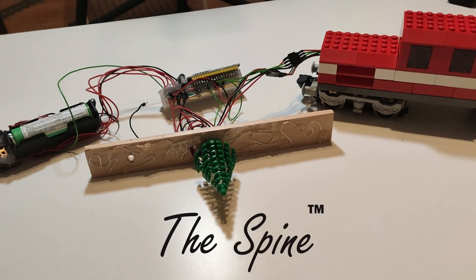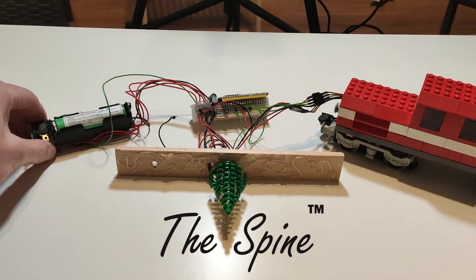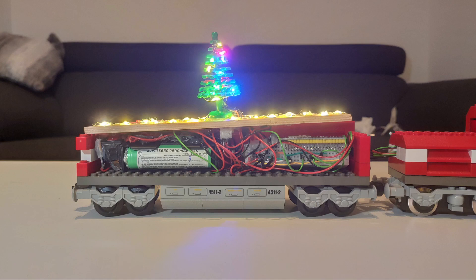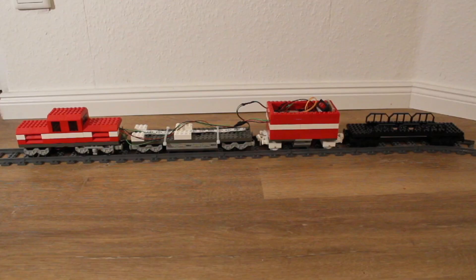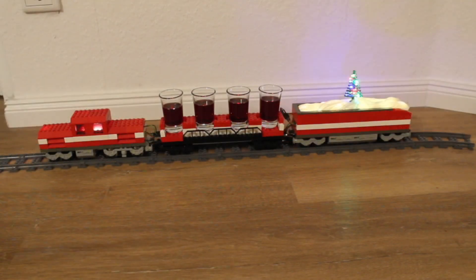Anyways, two weeks down the drain and we've got this — I call it the spine. It also has LED lights on top. All of this fits nicely inside our little train cart with our brain in the front, power in the back and party on top. This little adventure brings us back to our train, which now looks like this. Time to take it for a spin.